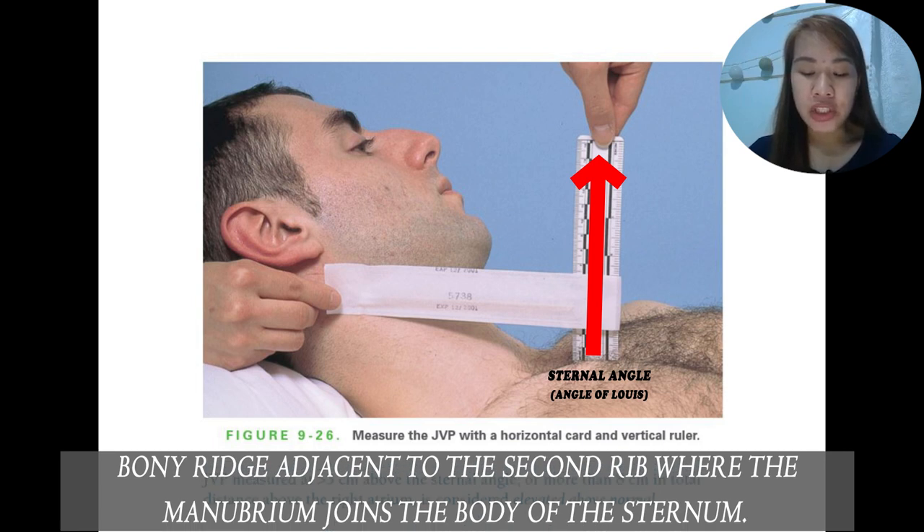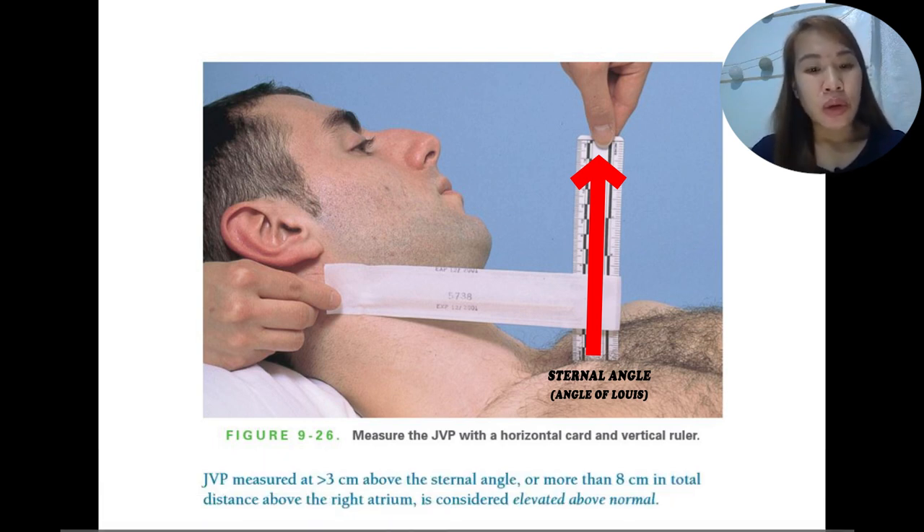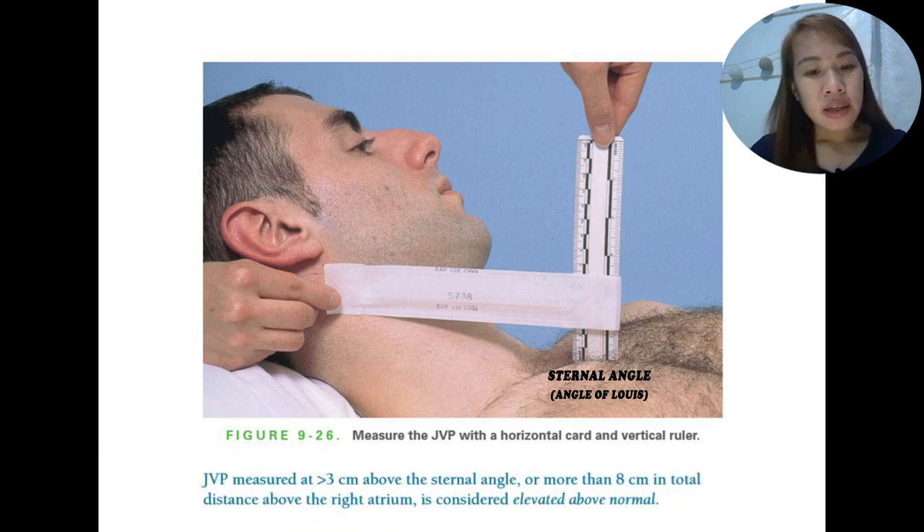When the JVP is measured at 3 cm above the sternal angle, or greater than 8 cm in total distance above the right atrium, this is considered elevated above normal.